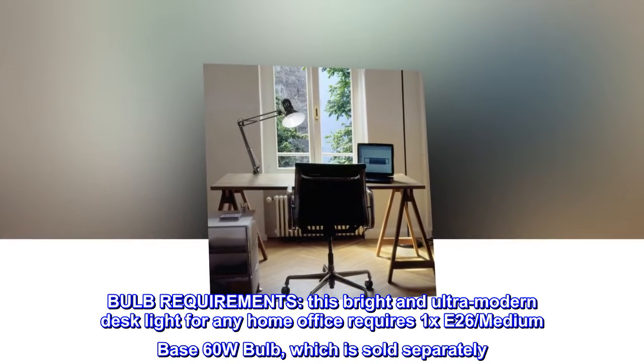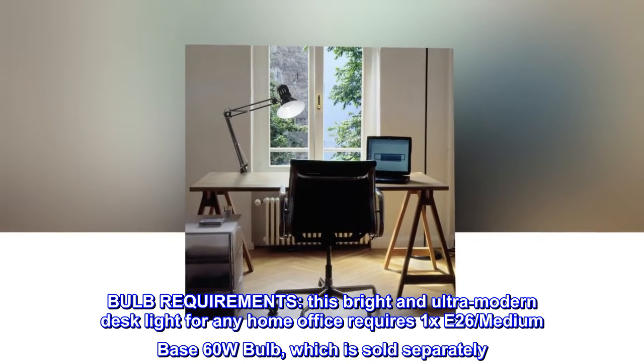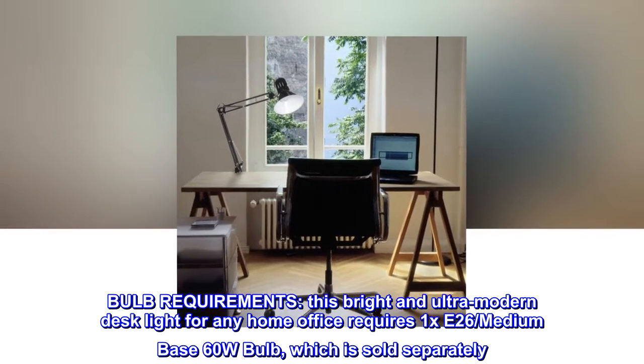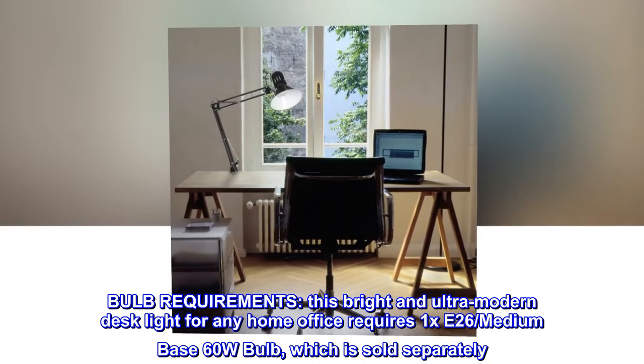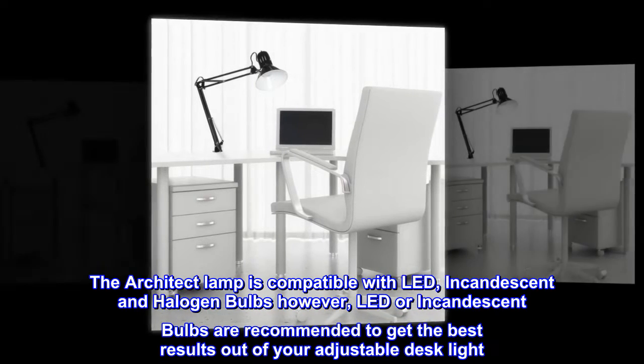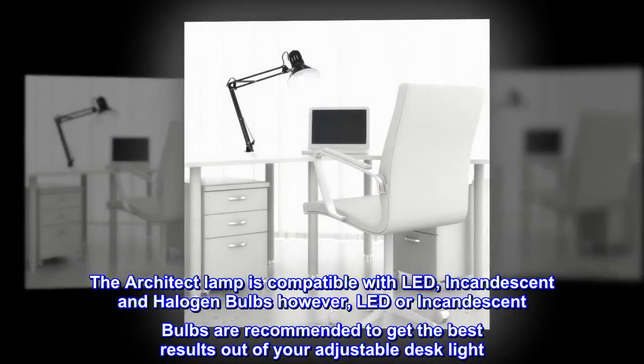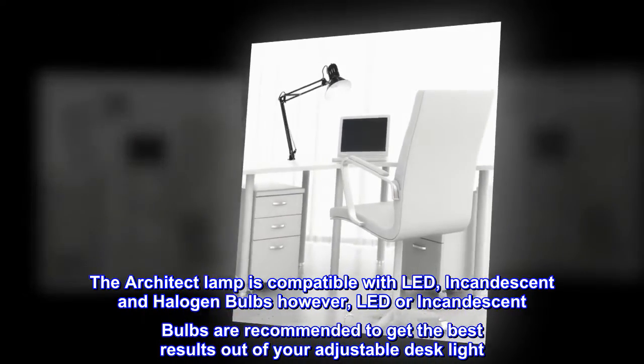Bulb requirements. This bright and ultra-modern desk light for any home office requires one E26 medium-base 60-watt bulb, which is sold separately. The Architect lamp is compatible with LED, incandescent, and halogen bulbs; however, LED or incandescent bulbs are recommended to get the best results out of your adjustable desk light.